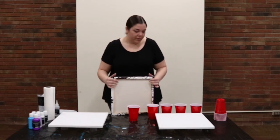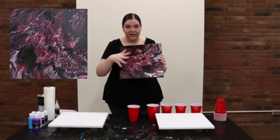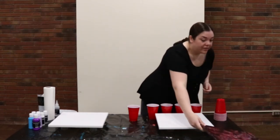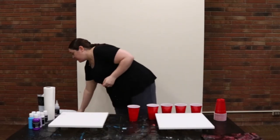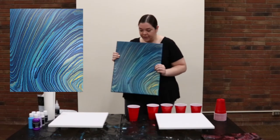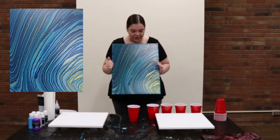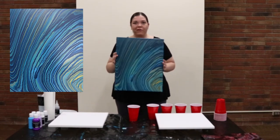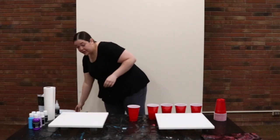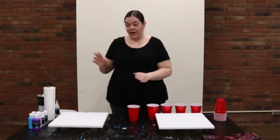For your flip cup pour, you'll be creating something that looks like this — a lot of different lines and variations, something that's kind of on the messy side. For your dirty pour, you'll be creating something like this, depending on how you pour it. This one I poured in a specific direction. These have more specific lines and color variations than your flip cup does. So without further ado, we'll get started.